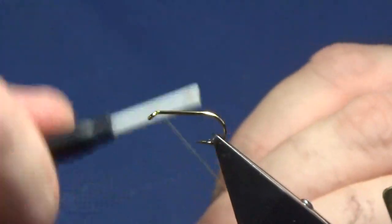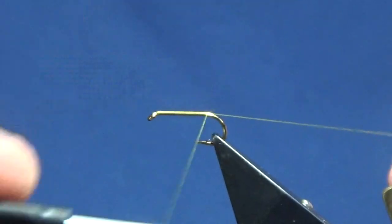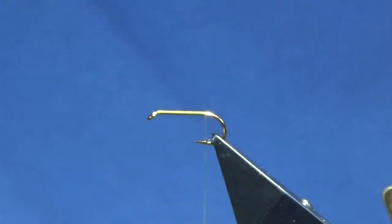I'm just going to come in and get the thread started behind the hook. We're just going to run our thread down here until we're in line with the barb of the hook, and remove the waste tag.